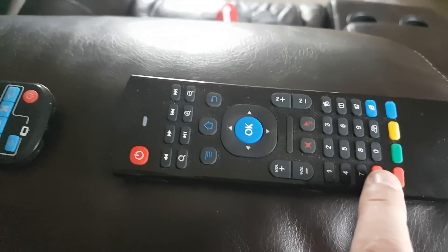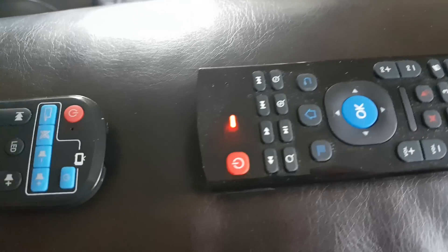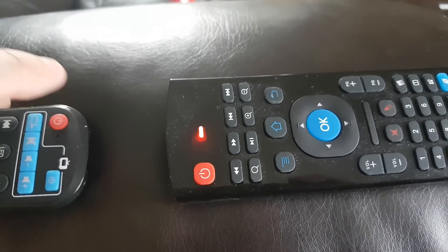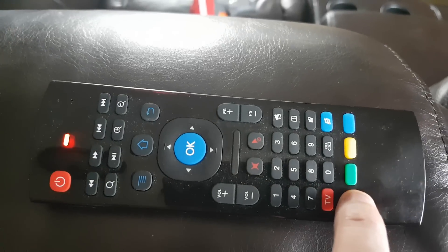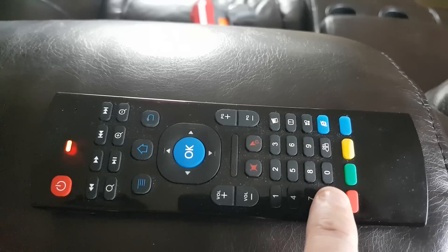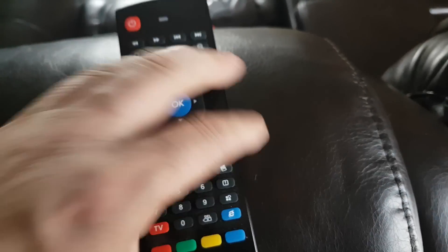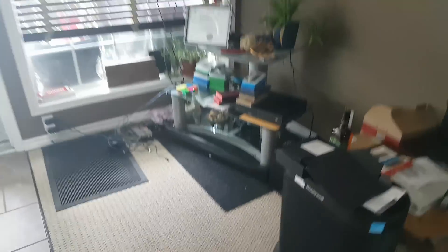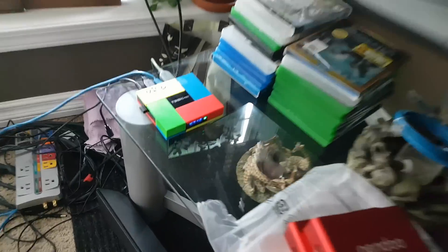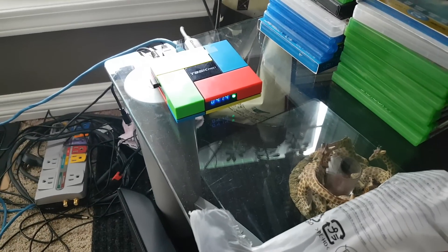Push and hold. Now we push the power button — we got solid. Push the red button. Now push the TV button. So now if I push the red button on the bottom of here, it should turn the box on and off.